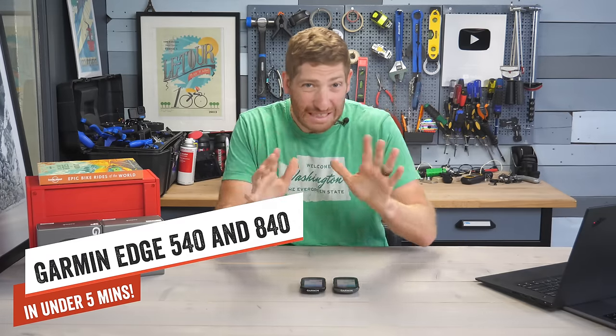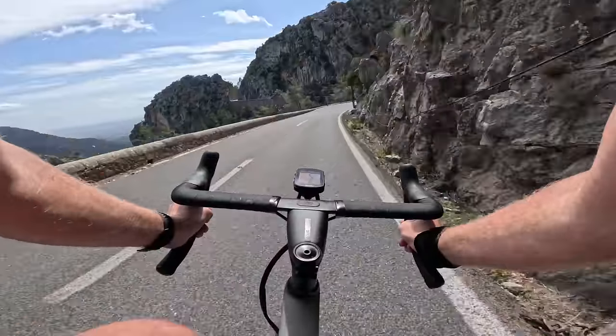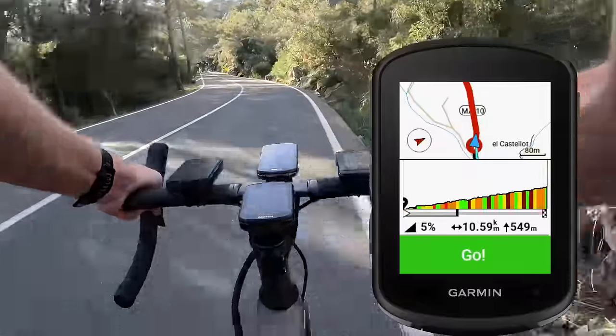In this video I'm going to give you everything you need to know about the new Edge 540 and 840 in under seven minutes, including the differences, what's brand new about them, and all the goodness.